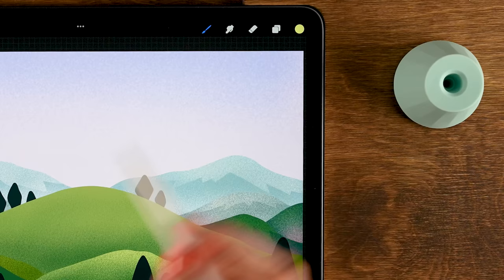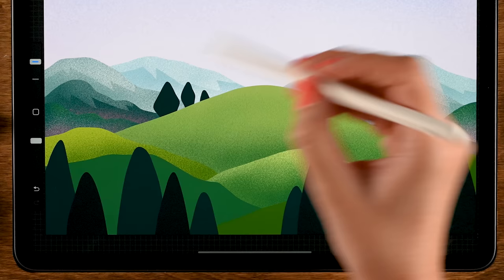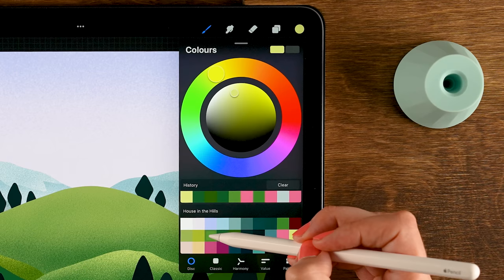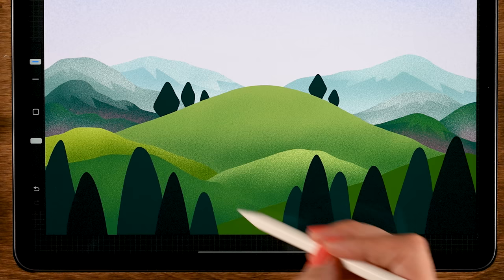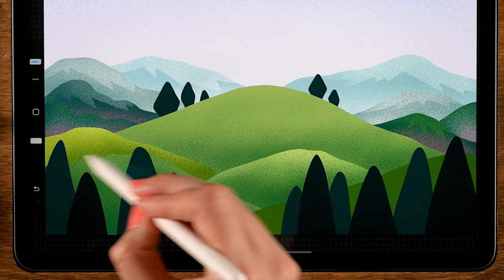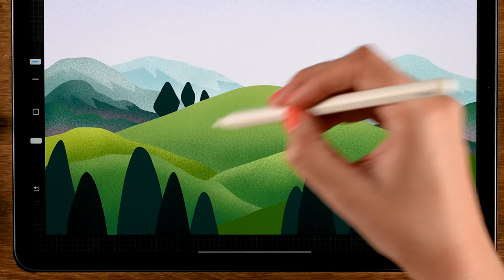Give a touch of light to layer eight as well by going over the top area. Then on layer ten, grab the third color in the second row and go over the top area for nice texture. Go even lighter by using the first color in the second row to nicely separate the hills. You can also grab the last color in the second row and gently go along the outside for a little more light.